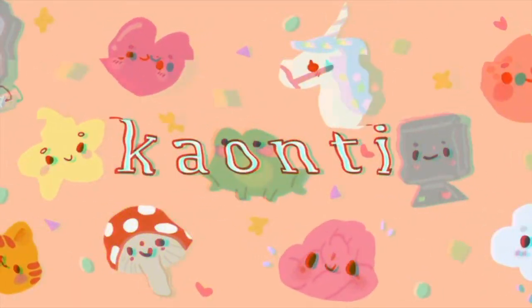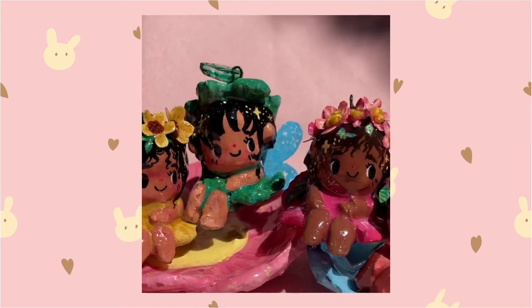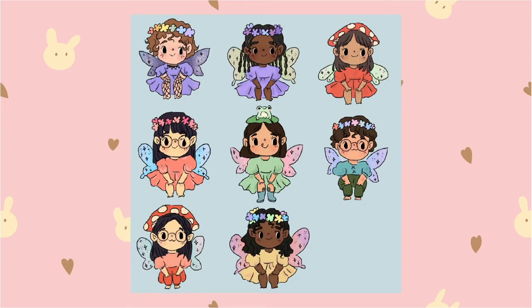Hey guys, and welcome back to another video. I'll be showing you how I make my molds and how it makes my art look so much like it's made out of clay rather than recycled plastic.